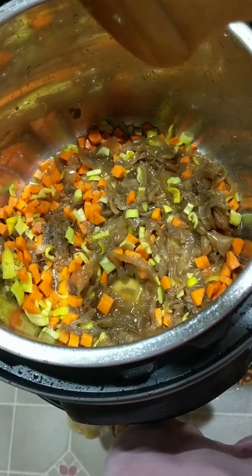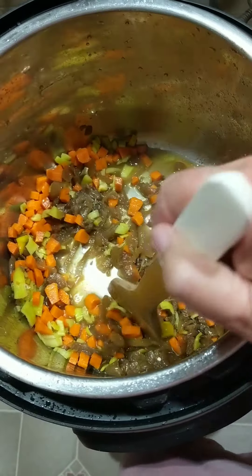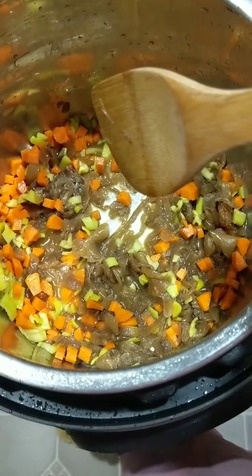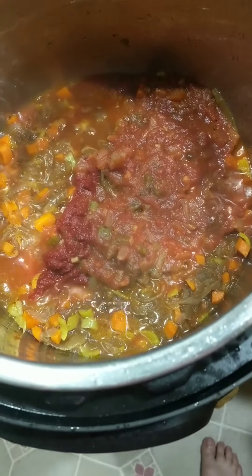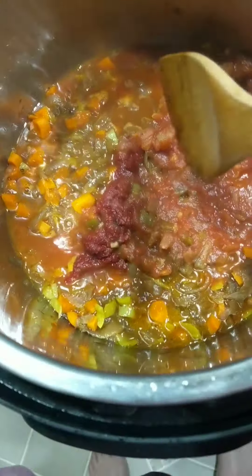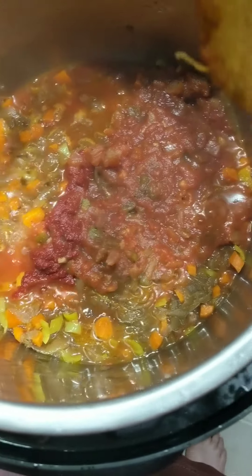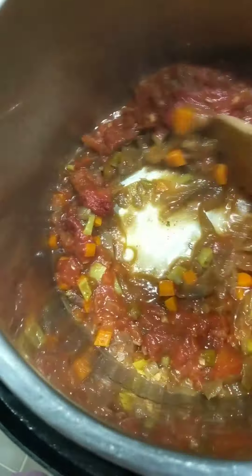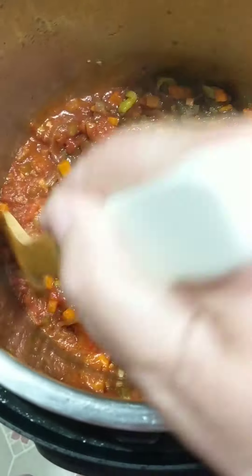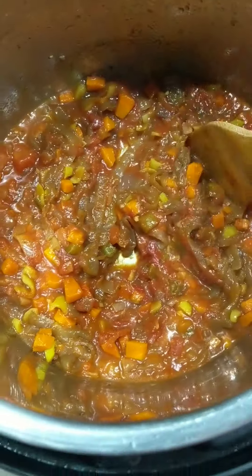So we're going to sauté this around for five minutes, and then we're going to put in the rest of our ingredients. To the carrot, onion, and pepper mixture, I off-camera added in two tablespoons of tomato paste. The recipe calls for one and a half cups of tomato sauce, but I had about that much left in a jar of salsa, so we're just using that salsa jar. You use what you have, right?